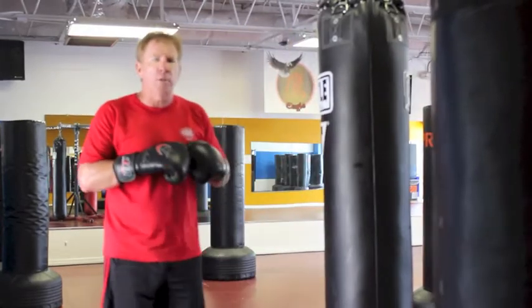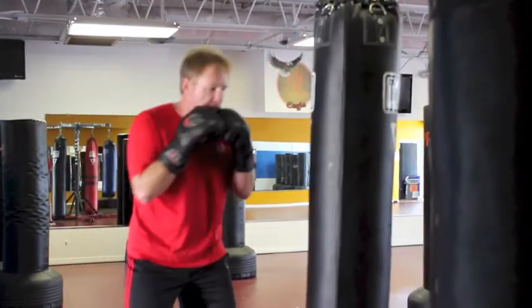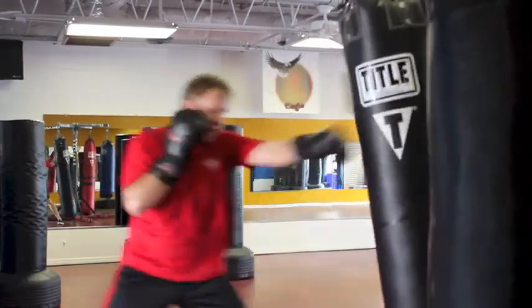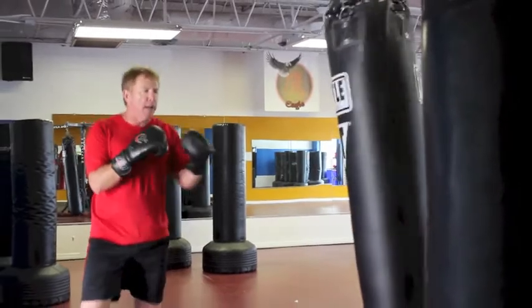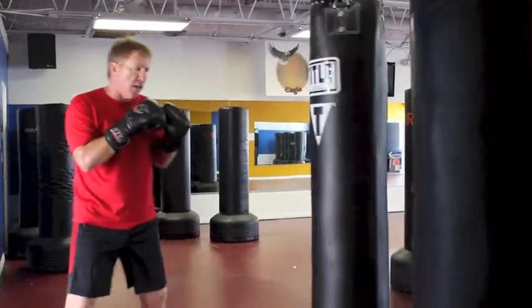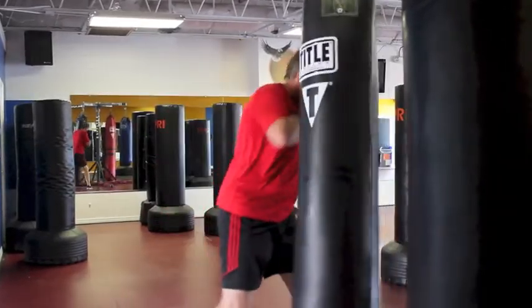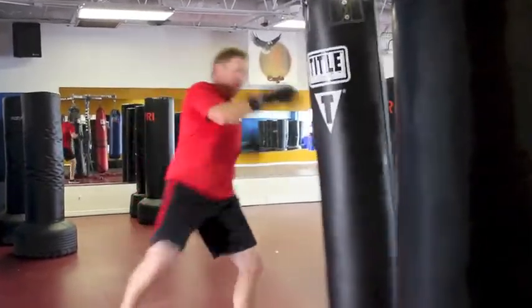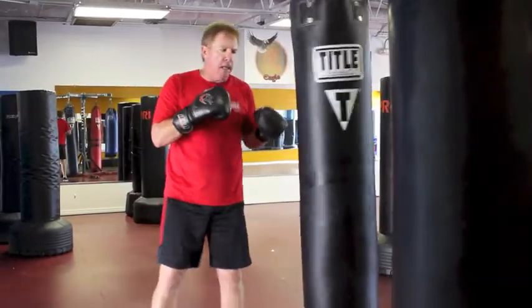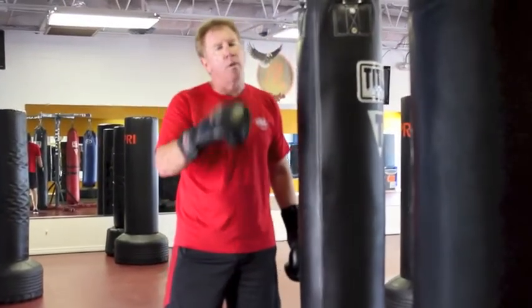I prefer to work the heavy bag with modules — short sequences, just like sparring. But every once in a while I'll do the whole thing: jab, slip, slip, body, body, hook, weave under, hook, walk, chain down and back. Try to stabilize the target, stabilize the bag. The bag is your friend — it creates power and will get your conditioning up.